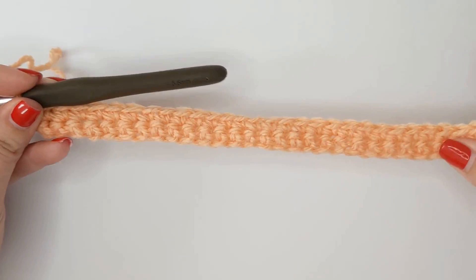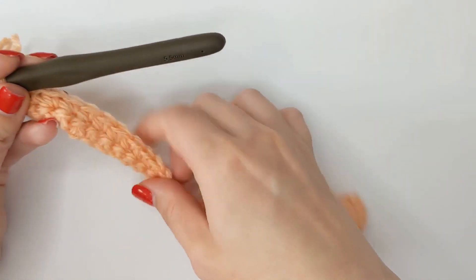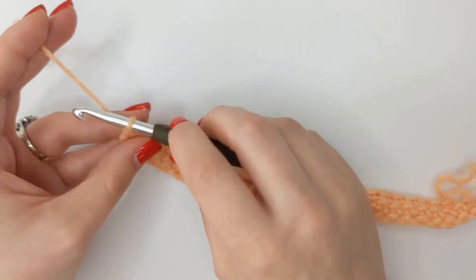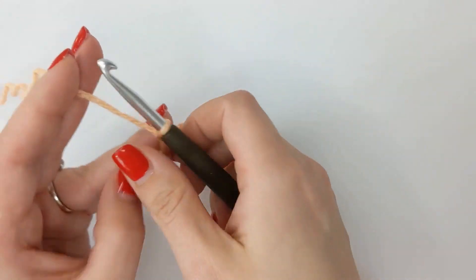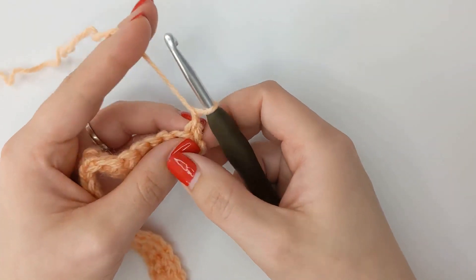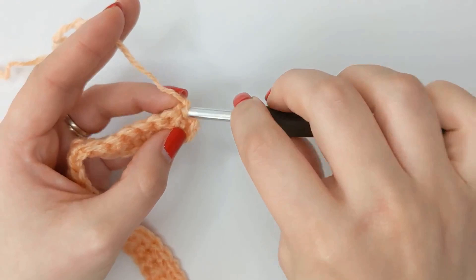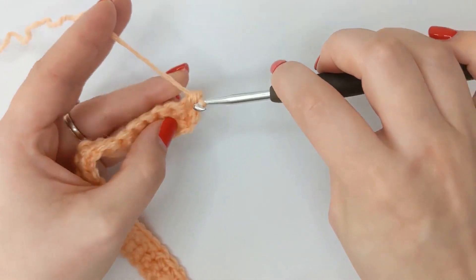I'm now at the end of my second single crochet row. It's a bit curly but that's okay — it will straighten out as we build. To move on to the next row we want to chain one and turn. To begin this row we're going to create two single crochets, so just work a single crochet in those first two stitches.